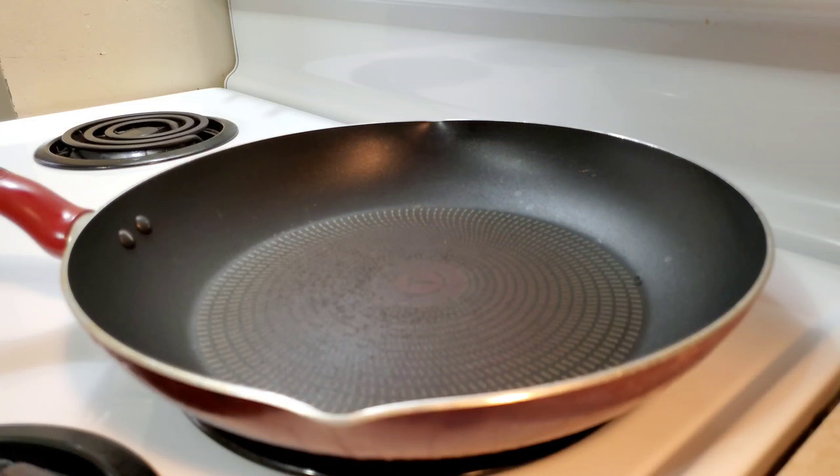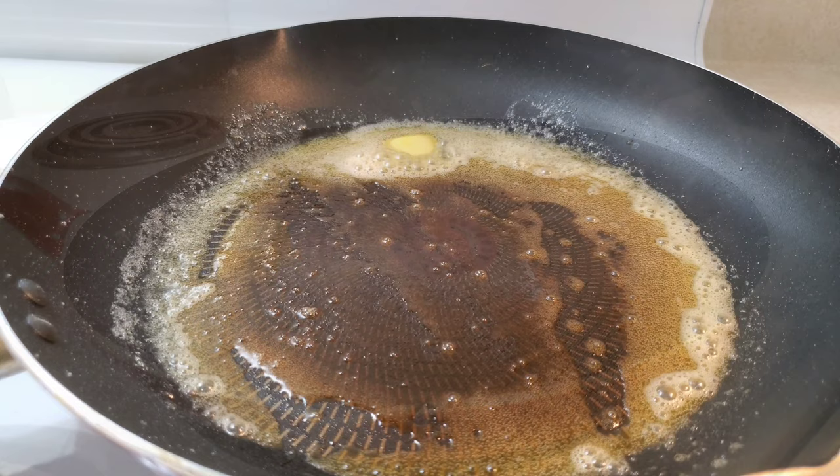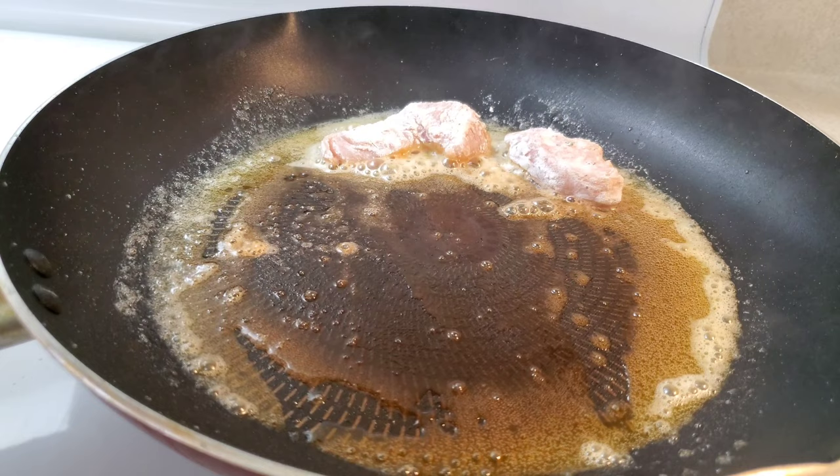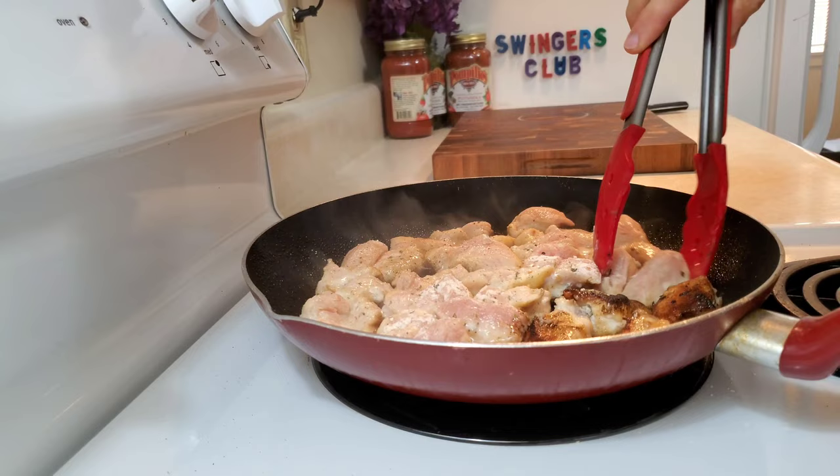While the pasta is boiling, this is where adding the 40 grams of butter to a skillet set to medium heat comes into play. After the butter is melted, fulfill a need for the breaded chicken from earlier. Flip the chicken three minutes after adding it to the skillet. Even though I had my heat on medium-high, I still feel sabotaged that my chicken is slightly burnt.